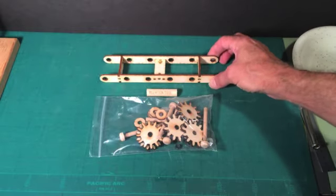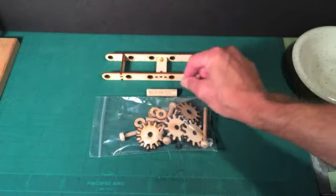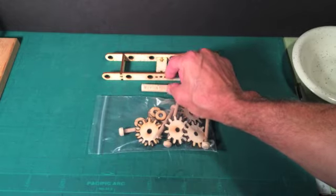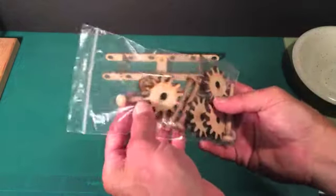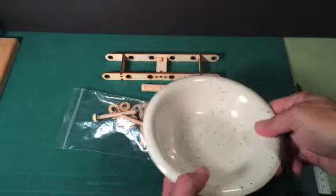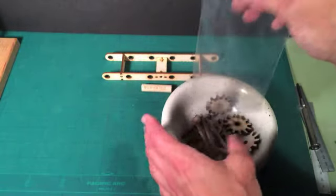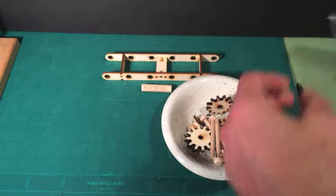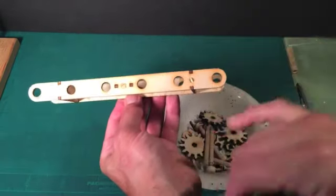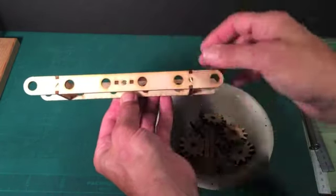The next part of the construction, we're going to concentrate on the ladder that we built previously. The other two parts you can set aside for now. Rummage through the kit of parts and look for this little wooden dowel called the insertion tool — we'll talk about that in a second. Also find this package of 12-tooth gears and axles and washers and other parts. I'm going to empty the contents of this bag into the bowl so I don't lose anything. There are a lot of little pieces in here. We're going to be putting gears in these four middle holes for now, and we'll work with the others in a minute.